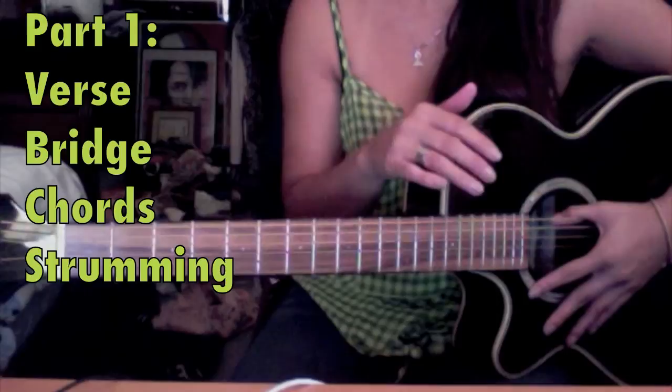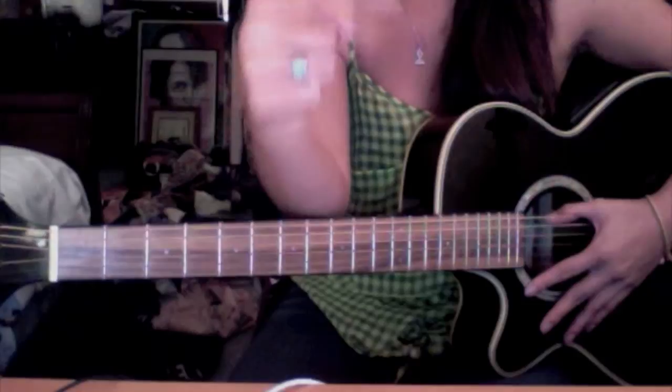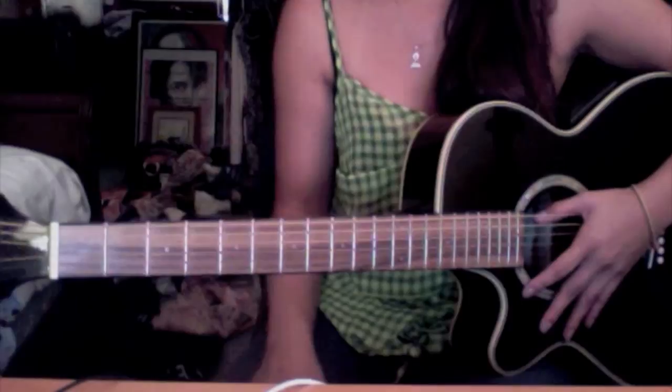I'm going to go over the chord structures, and then I'm going to teach you how to play it. The reason you have this view of me is so that I can put a little close-up camera right here and show you what I'm doing with my hands on both sides.